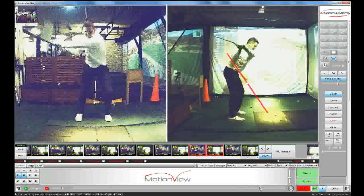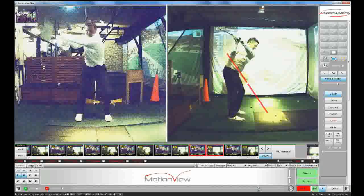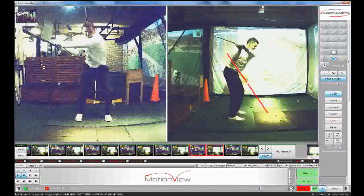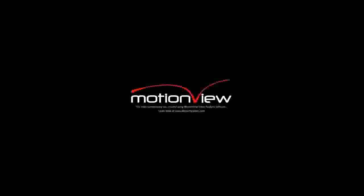I think the wrists play a bit of a role in this as well as the arms and the steering wheel move that you've been doing. The wrists need to feel like, especially the right one, that it faces the sky so that the elbow can start to play its role in this process. Really good.